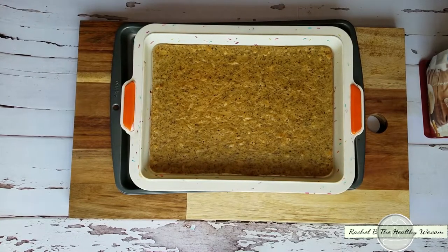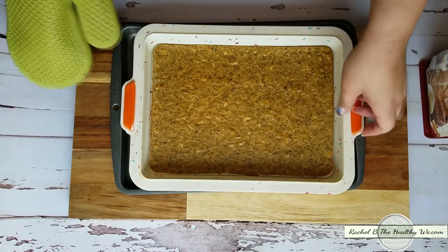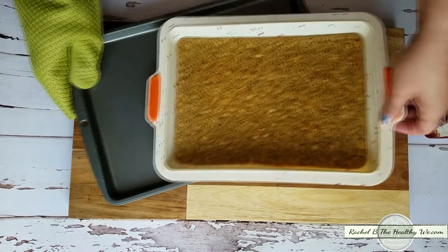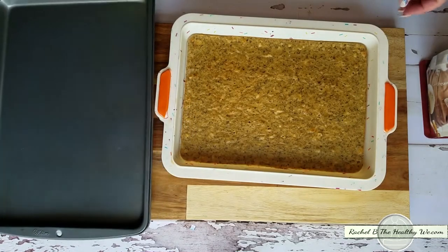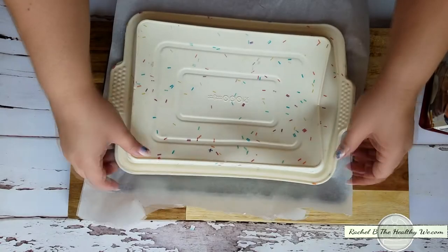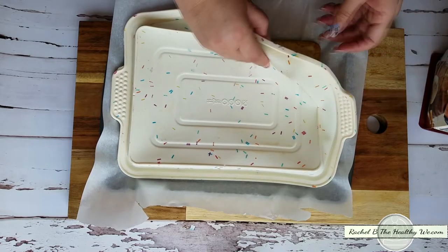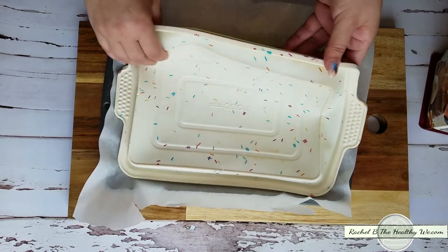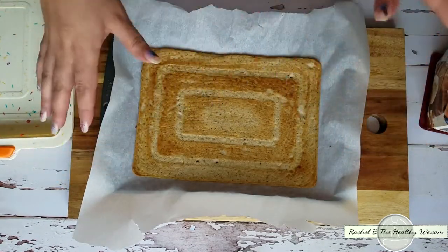One of the reasons I like to use the silicone mold is because it comes out so easily. This is still really hot since it just came out, but I'm going to show you that I like to flip it. You can also line the silicone with parchment paper on the bottom if you'd like. So there you go — I just pull it out, and now I'll top it.